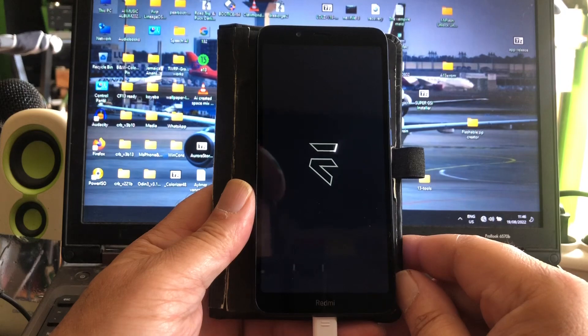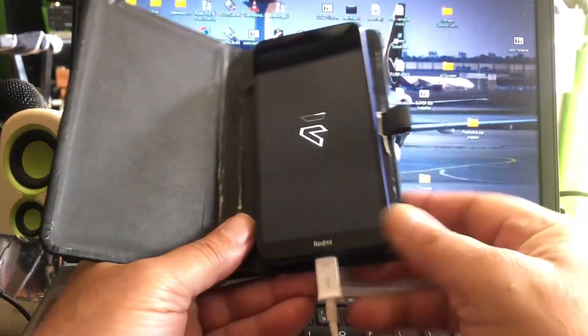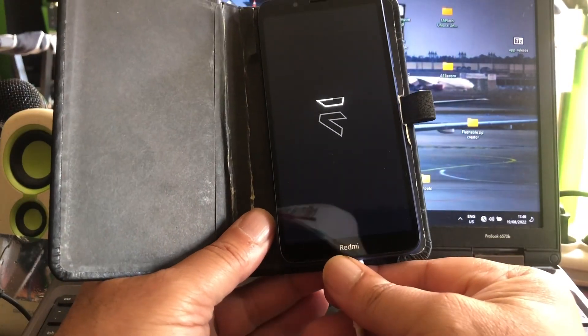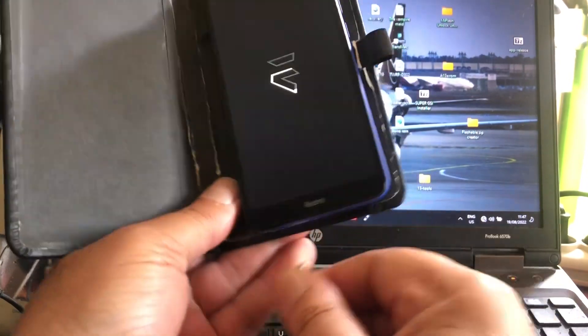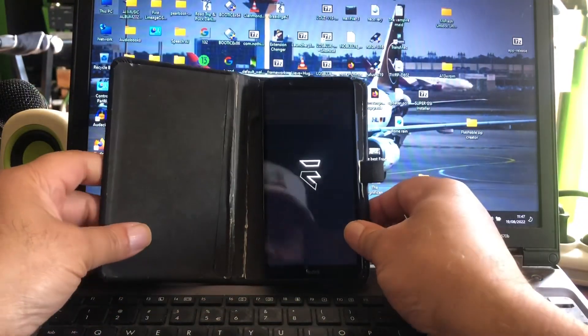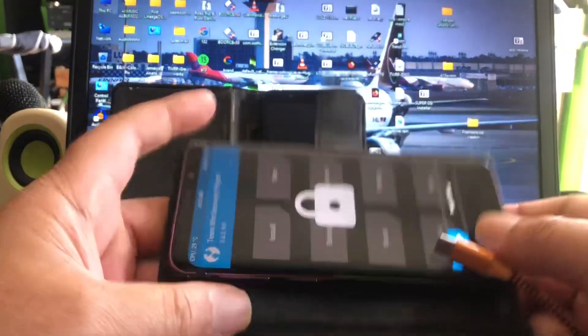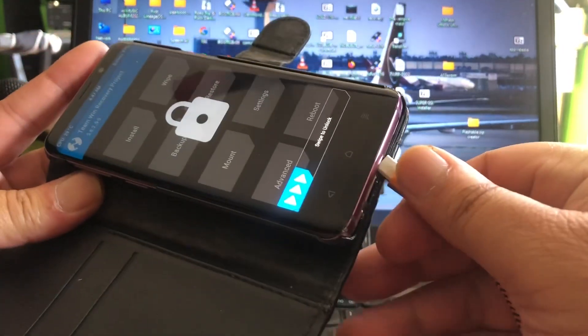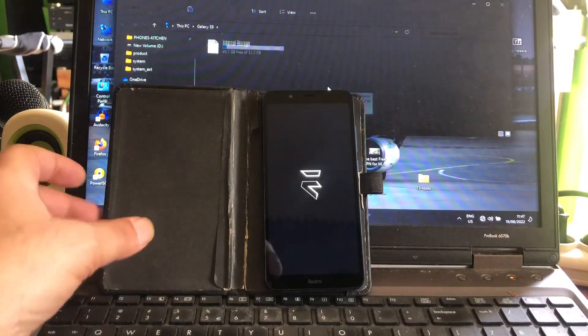It's booting! Yes, it's booting! Oh my gosh, it's booting, peeps — look, look, it's booting! Where's my S9? Where's my S9? Come here my darling — oh, you are already in download mode waiting.